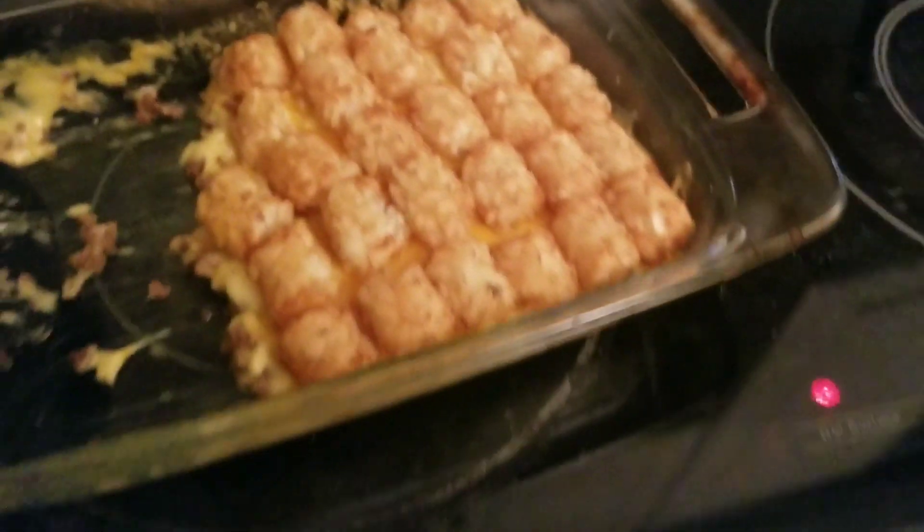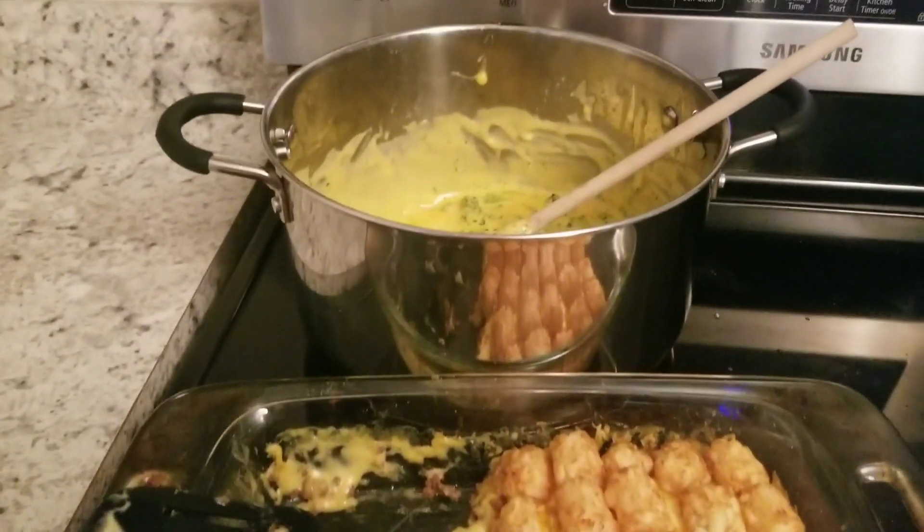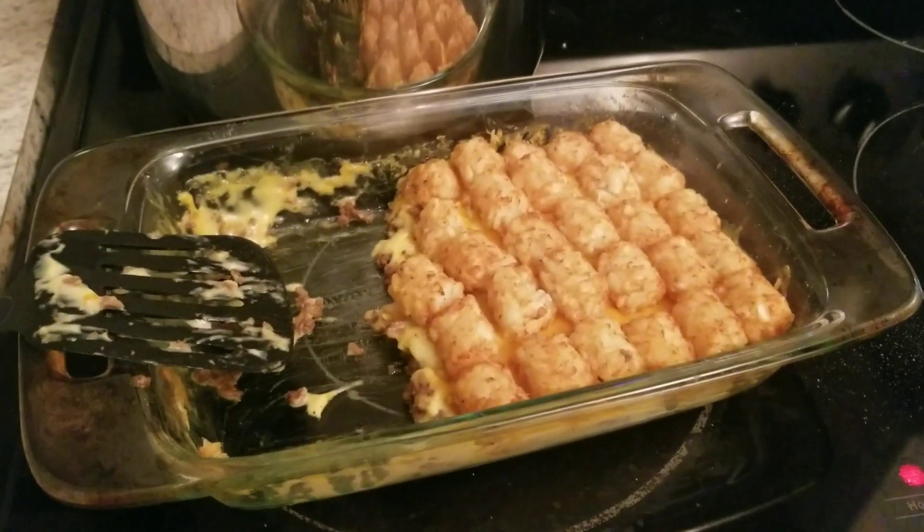This is what it looks like all done. We actually ate and I forgot to get a clip, but I also made some broccoli and cheese on the side. I usually don't make it with the casserole, but I needed to cook the broccoli.